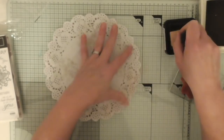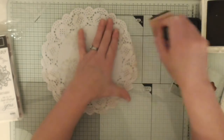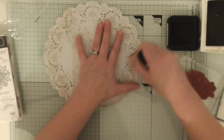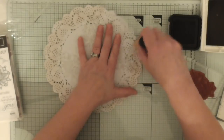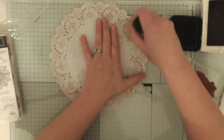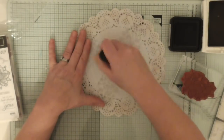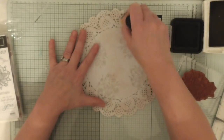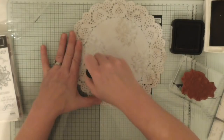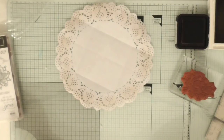These doilies are very, very inexpensive if you get them in the right places — don't go to craft shops for them. I think I probably got these in the pound shop or in Asda or something like that. If you buy paper doilies from craft shops they're ever so pricey, but they do tend to be a bit thicker. This was quite delicate but it's good enough for what I want it for.